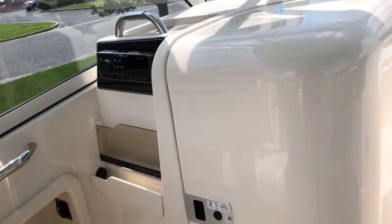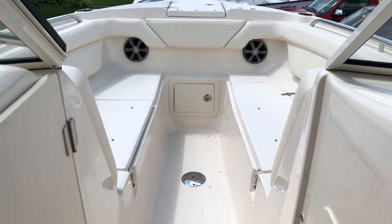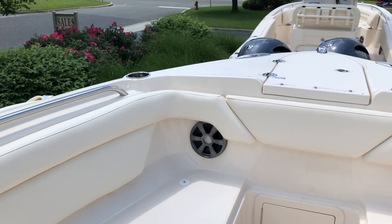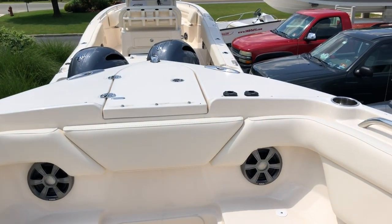There are several cup holders on the boat. As we go forward, there are cushions for up front — they're in storage — handrails, speakers, and several cup holders. This boat does have the windlass pop-up cleats.